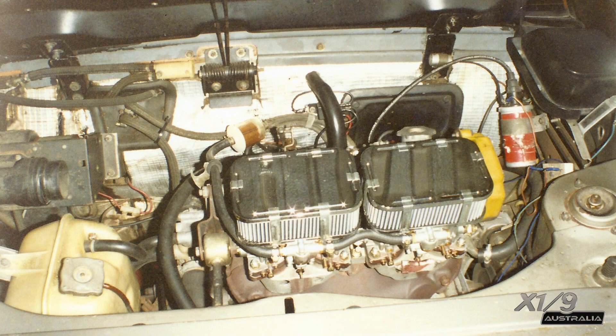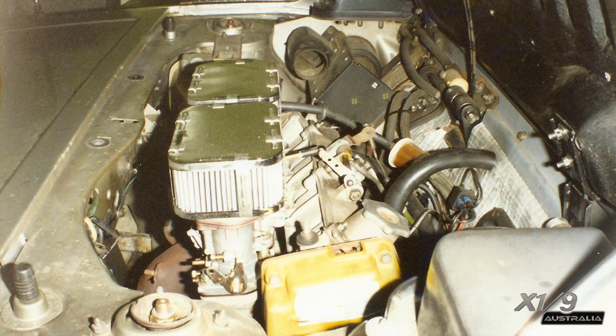Seeing I needed all this work done anyway, Graeme Smith, my mechanic at the time, recommended these twin carbs, which I put on as a first modification.